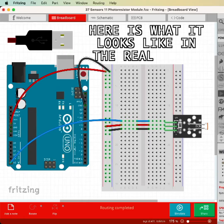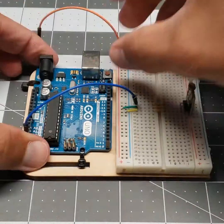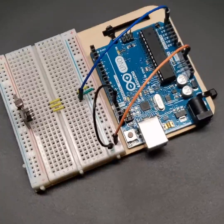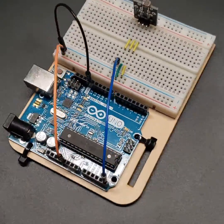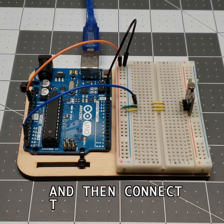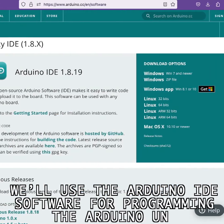Now here is what it looks like in the real world. Grab the USB cable, connect it to the Arduino, and then connect to your computer. We'll use the Arduino IDE software for programming the Arduino Uno.